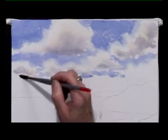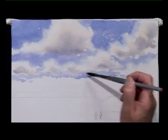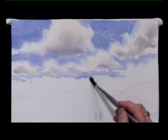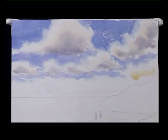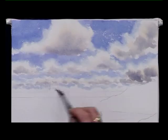Soften some of those hard edges with a damp brush, not a wet brush. You need to do that quickly otherwise you can end up with too much of a hard line. Little bits of hard lines and hard edges here and there are okay. Smaller, thinner clouds — so that helps us get a sense of distance. The clouds look smaller further away and the colours are a bit weaker. And let that dry.